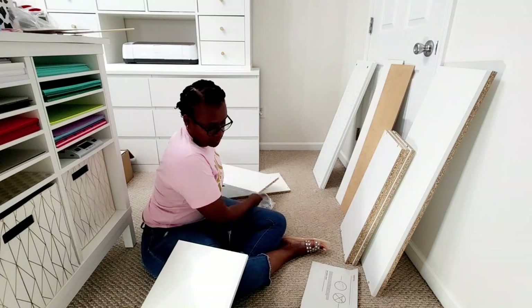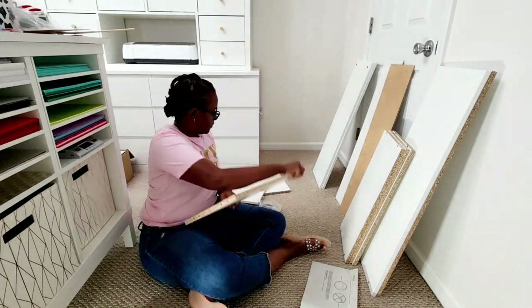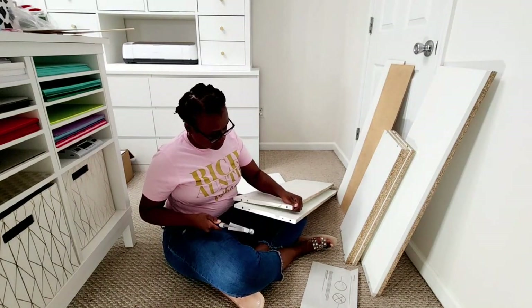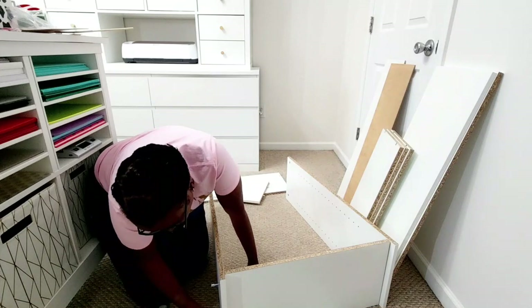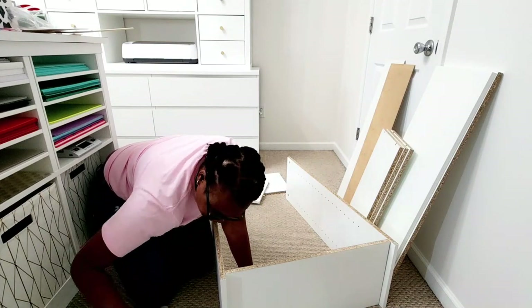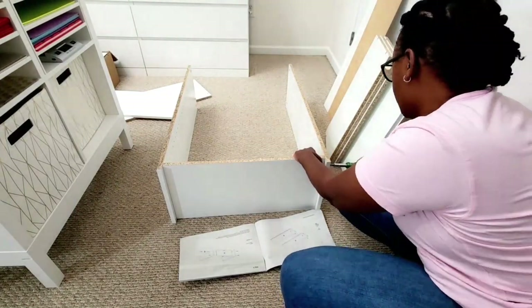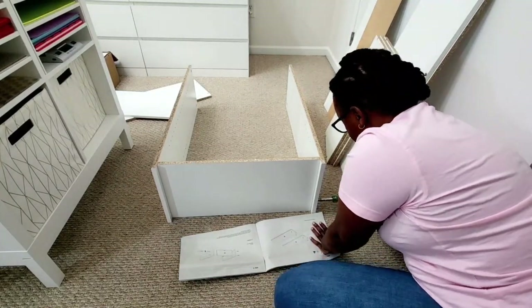This is really easy to put together. I didn't have much issues at all because I've put up maybe three or four of these already, but for some reason I always still have to read the directions. I was working with limited space because my craft room is fully furnished, and this is actually the last piece I am going to be putting in this craft room.